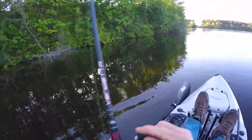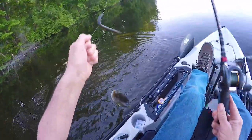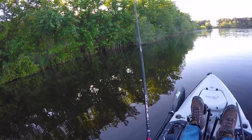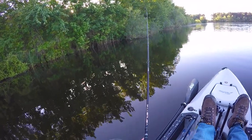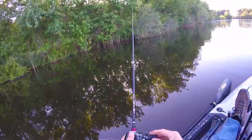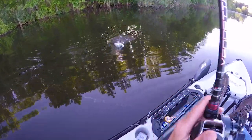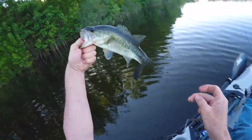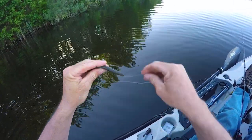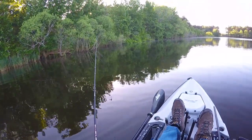It caught me off guard fast. When you pull it out of the weeds like that, you're almost guaranteed to catch one. That's like 20-something there — I don't know, I lost count. It's like a big flat right here, it's really shallow. I'm gonna try a little bit longer.